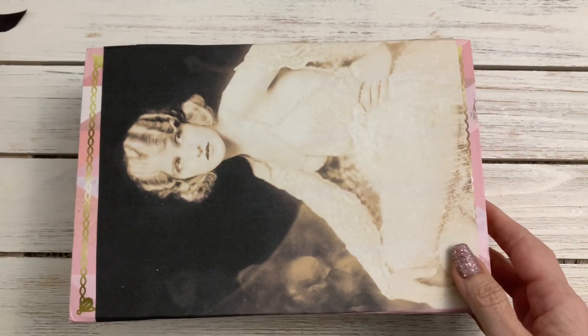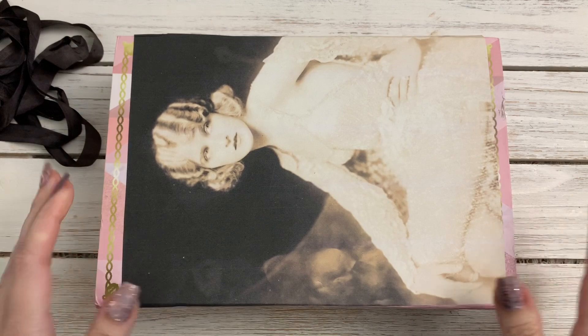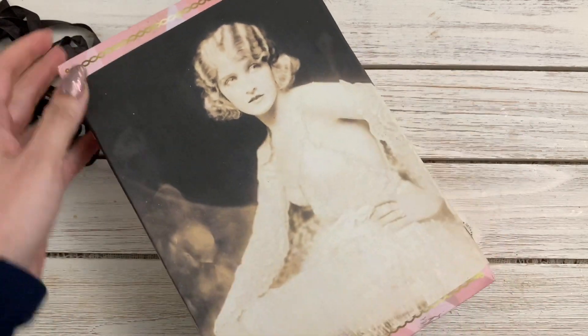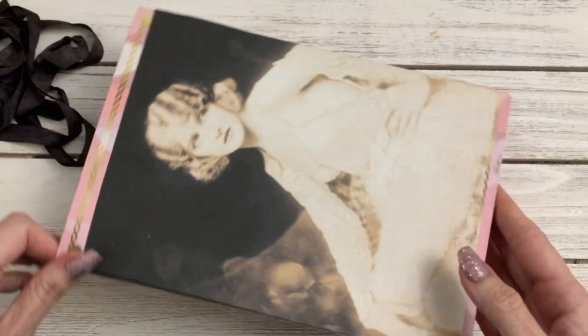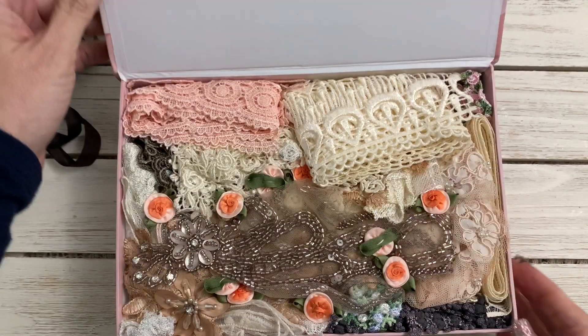So let's see what we've got — how exciting! If you don't know who Crafty Me Shop is, you can check her out on Facebook. I'll leave the link to her shop below. She sells very beautiful appliques and laces.